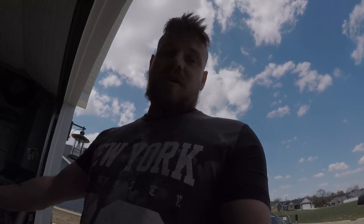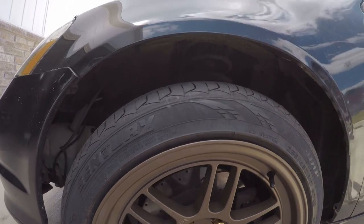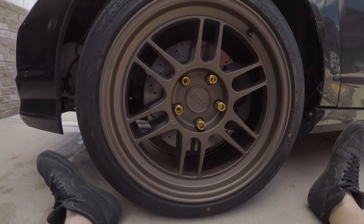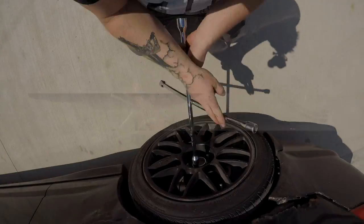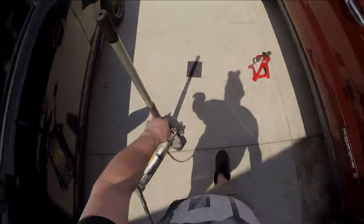I don't know, what do you guys think? Look at that — four-fingered gap. Not bad at all!